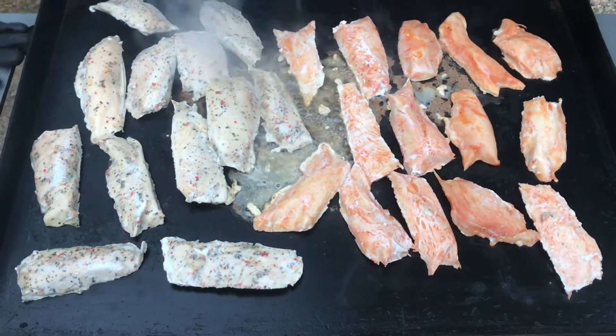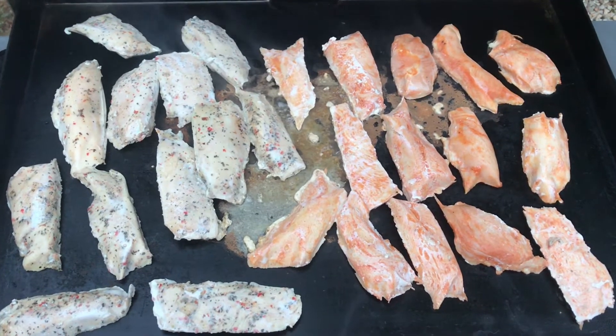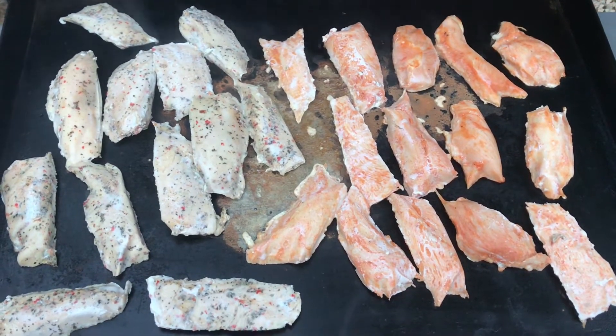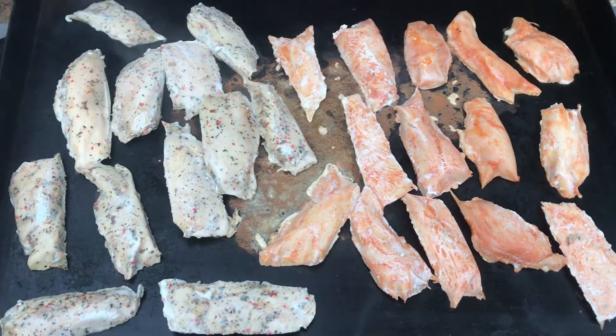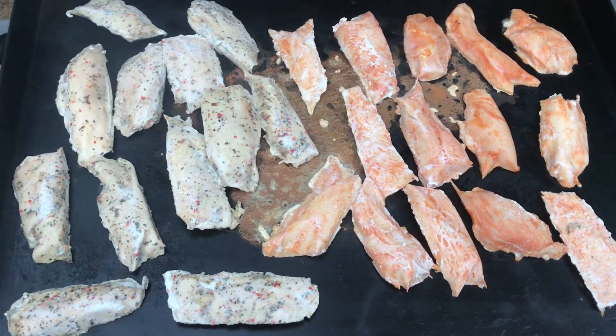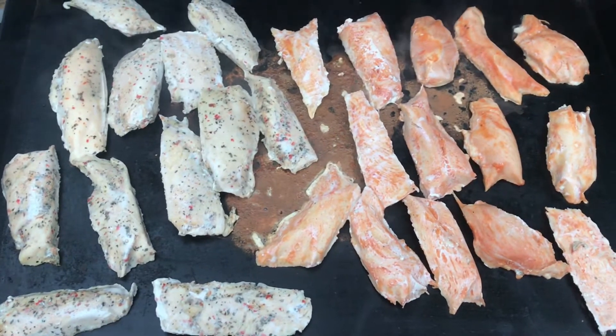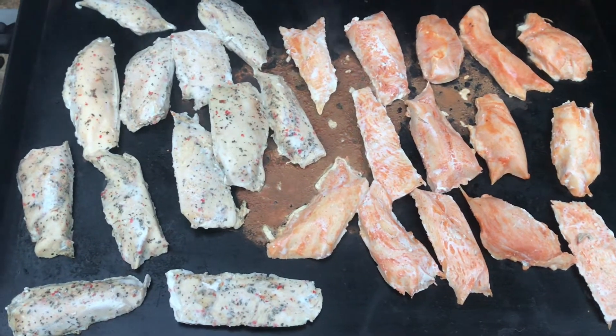The zucchini looks perfect, smells incredible. The tomatoes are adding a lot of color, and we've got the corn — the corn takes just a little bit longer. I can already smell the sugar that's cooking out of the corn. It's getting perfect, so we're ready to take this off the grill. It's going to go inside, cool down, and get ready to go on its bed of arugula. Then it'll be time to get that chicken on the grill.